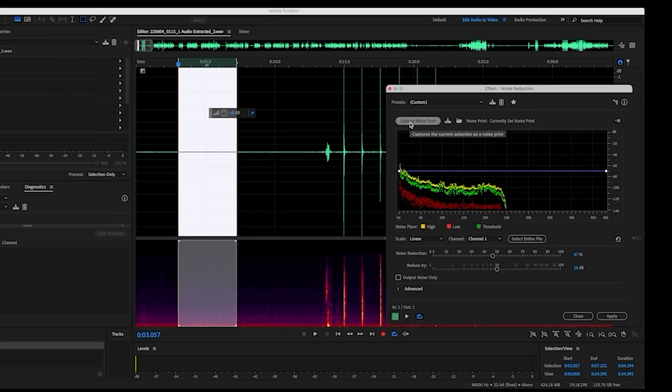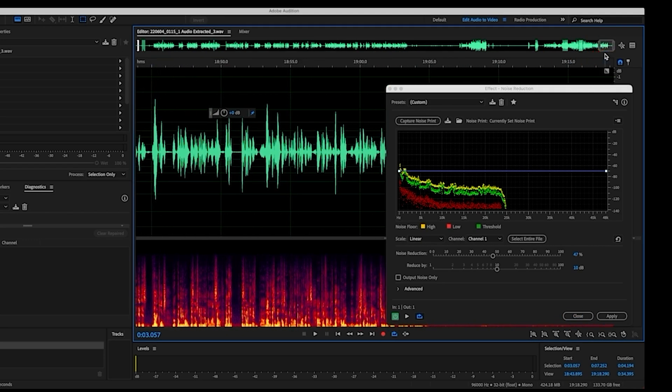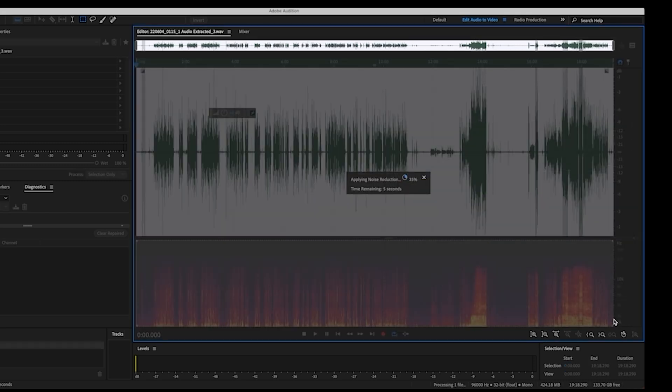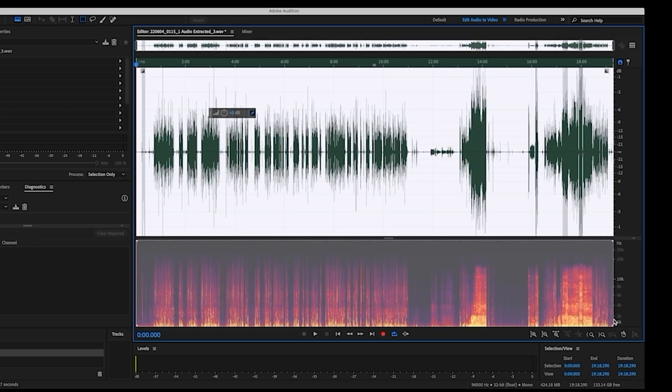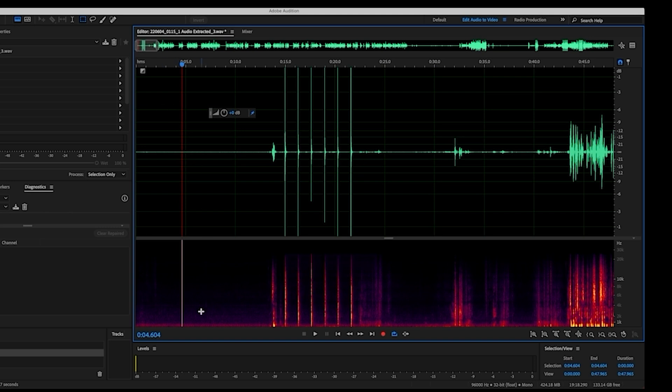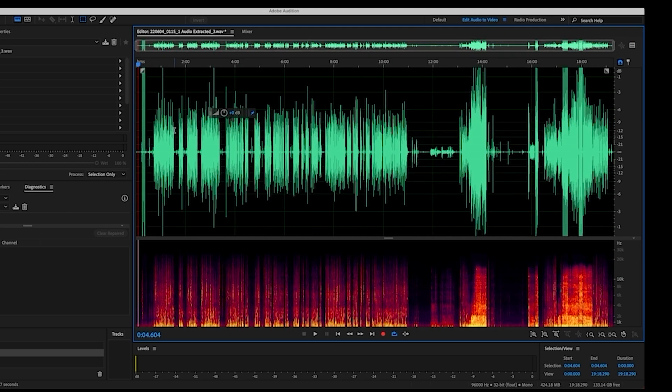Then I highlight the whole audio track by double-clicking on it, and I apply the noise reduction. That's in Adobe Audition. I like doing it there rather than Premiere Pro because I like to see the progress. As you can see now, the redness of the track has reduced tremendously.